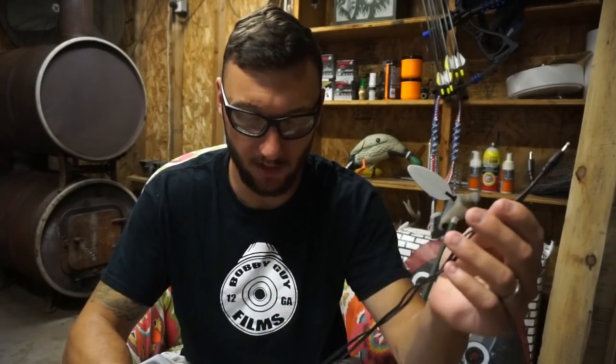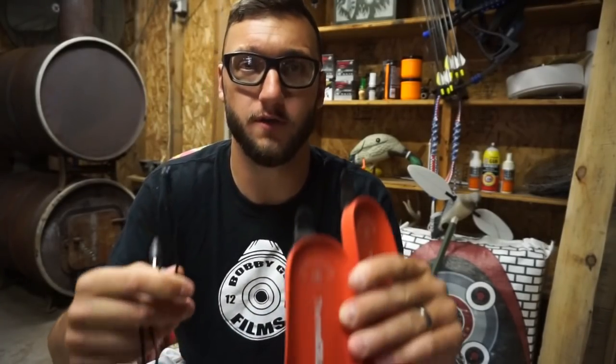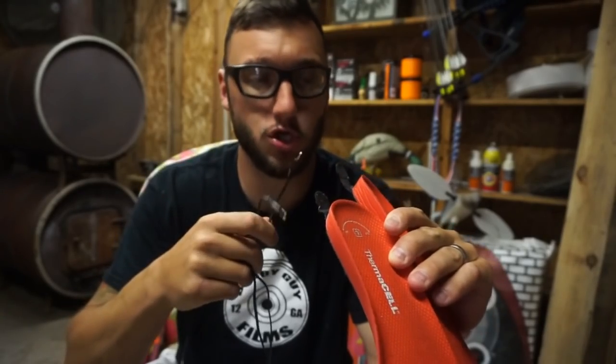I'm having a little trouble finding the remote actually. Nope, can't find it — that's always great news. I think it might be in our bedroom and I'm not about to wake the wife up, she needs to get that beauty rest. So if you don't see the channel up and going for a couple weeks, call in a search party and find me. Anyway, the remote has low, medium, and high buttons to choose your preferred heat level.